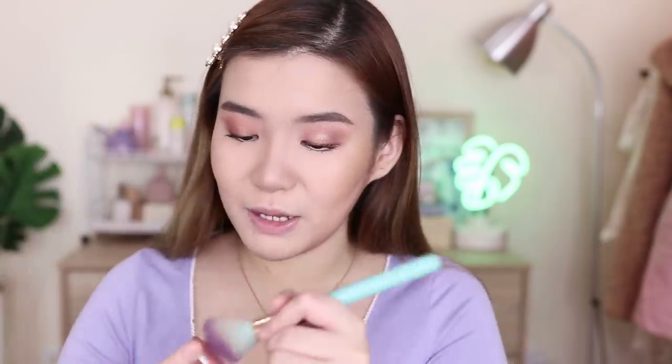Yung gagamitin ko for blush pala is this one — Makeup Geek in Main Squeeze. And hindi ako mag-drunk blush. Nalagay ko lang siya dito sa taas kasi for graduation nga, gusto mo pang matagalan siya. Just a touch of blush there.